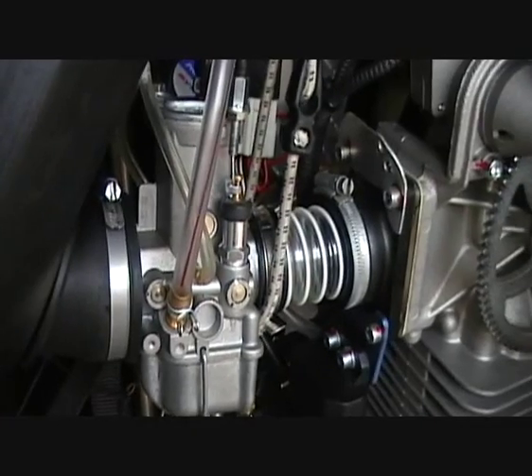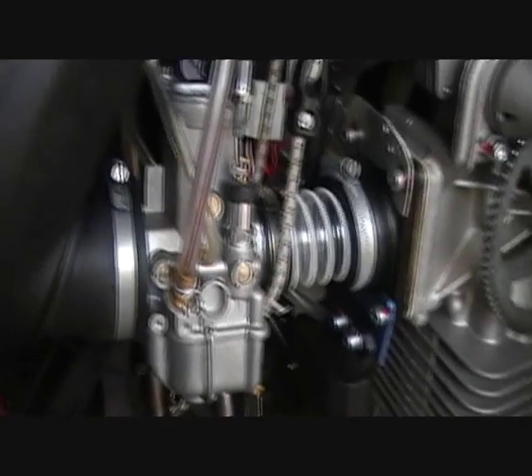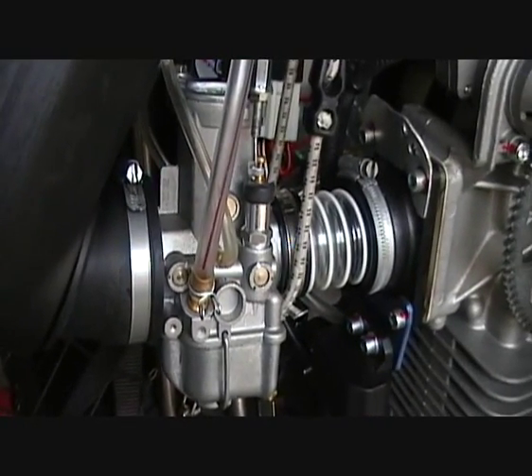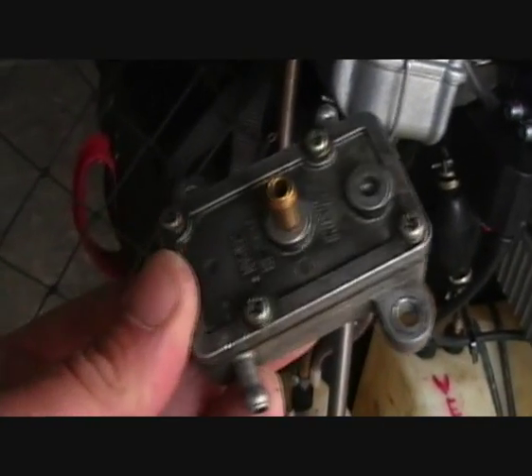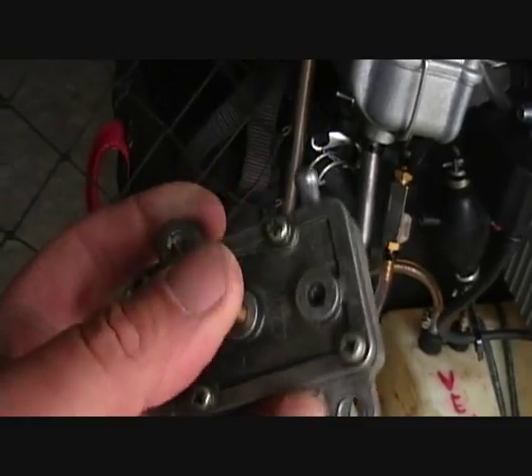After fitting the carb I had to sort the fuel supply out. They are usually gravity fed, but my tank is down there so I had to fit a lift pump. This is a typical lift pump — ports in the middle, in and out.